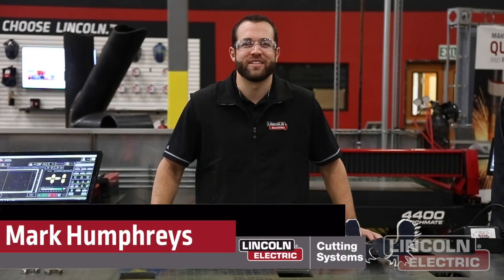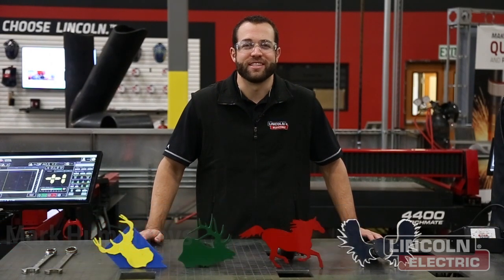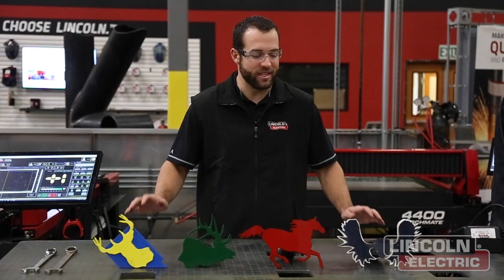Hello everyone and welcome to another episode of Design Cut Build. I'm Mark Humphries and today we're doing a quick tutorial on how to build these hitch covers.